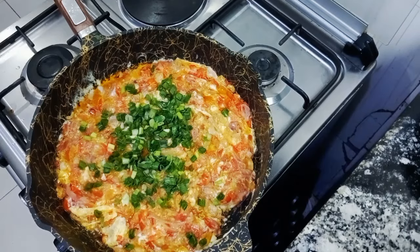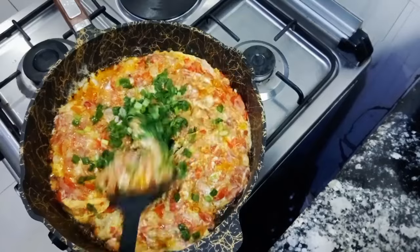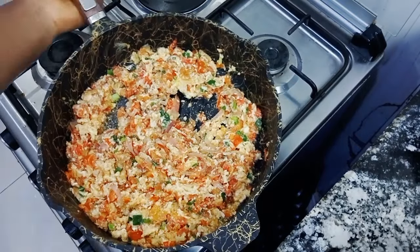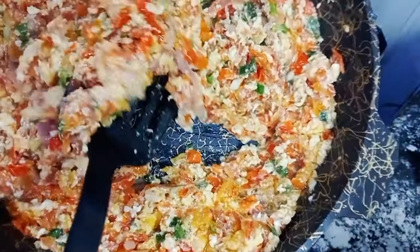Five minutes later our egg sauce is almost ready. I stirred again and covered for about two to three minutes. Three minutes later our egg sauce is ready — can you see this delicious goodness! Thanks for watching, please don't forget to subscribe, like, and share.